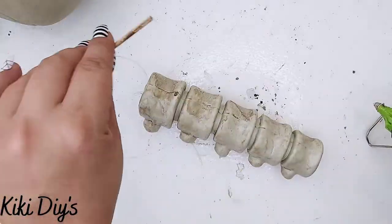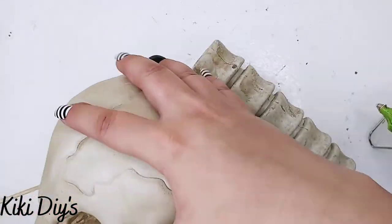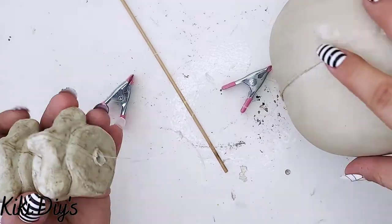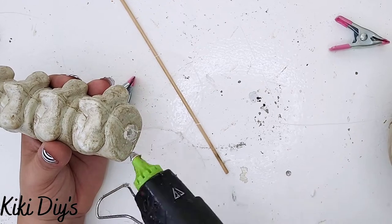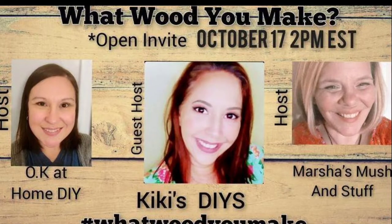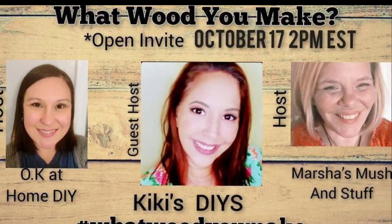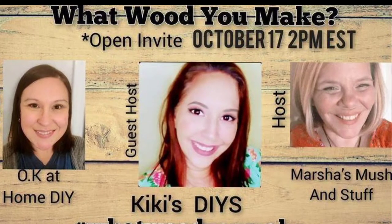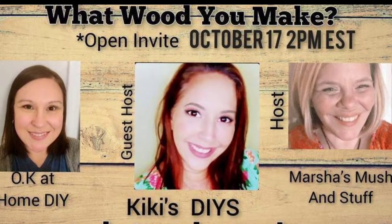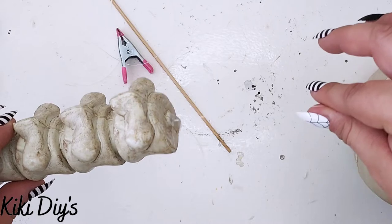I just passed it through the vertebrae - that word is really hard to say - and now I'm just adding the skull like that. Then I'm gonna add a blob of hot glue here. This is part of the 'What Would You Make' challenge that I'm co-hosting with Saina from OK At Home DIY and Marsha from Marsha Mush and Stuff. In the description box below you'll find the link to both of their channels and also the link to the playlist. The hot glue is dried and as you can see we can pull that string and it isn't moving.